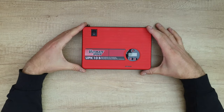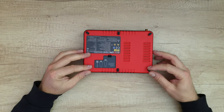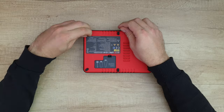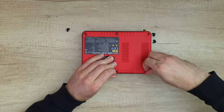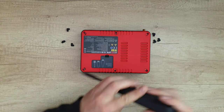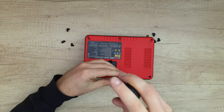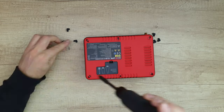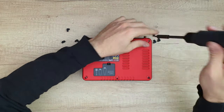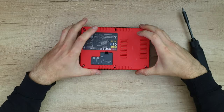Let's start. First of all, we need to take out these six movement absorbers, and we've got six Phillips screws inside. Let's take them out. Now it's time to reveal everything inside.